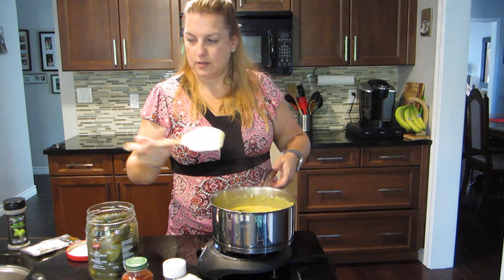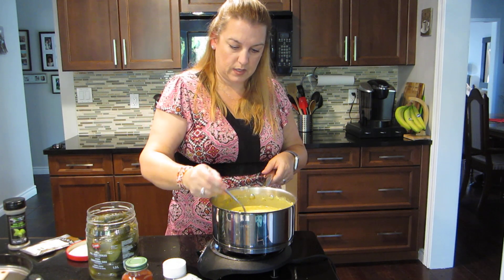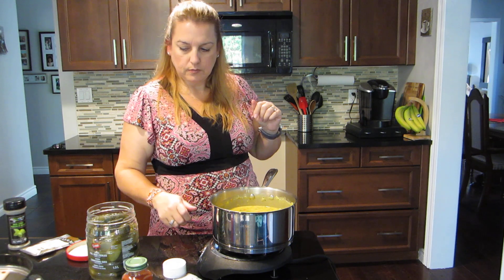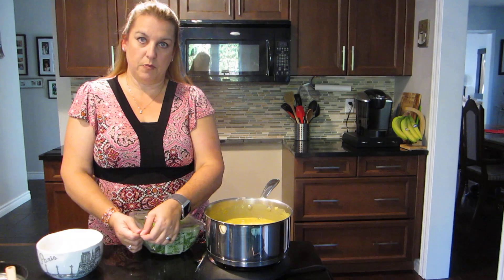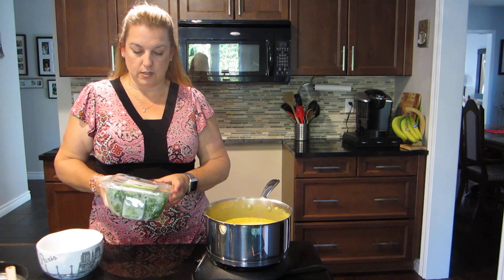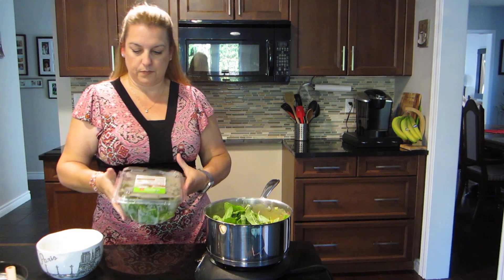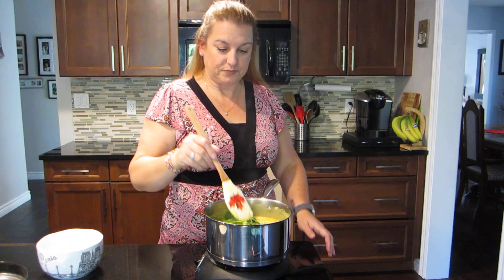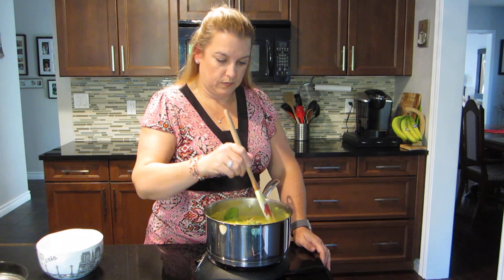I checked the carrot and it was still quite hard, so I cranked it up a bit to cook it more. While we're almost there, I love to add greens whenever I can. I have a kale, chard, and spinach mix — just adding some in. It's going to wilt down and give it a nice green look. I seriously add greens whenever I can.